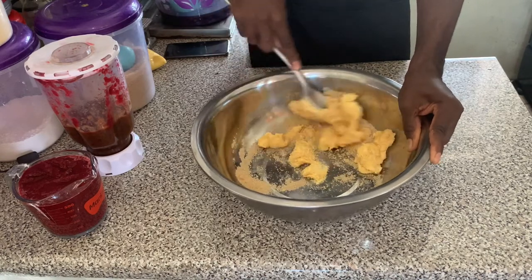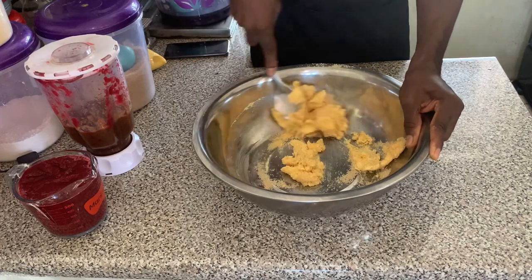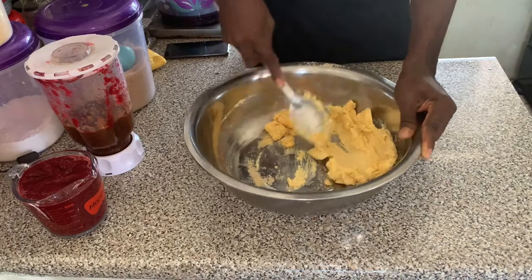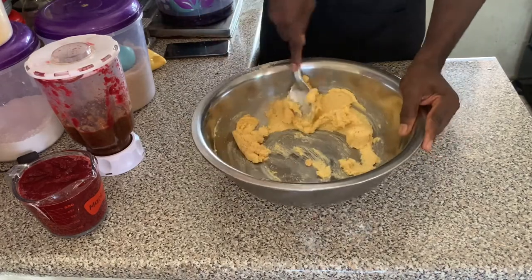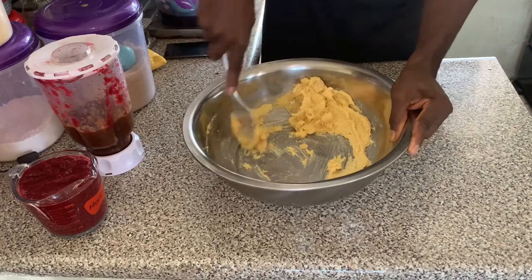You can go the traditional way and use your wooden spoon, as we are using here. Also, if you have an electric mixer you can go ahead and use that to mix the sugar and butter together. We're going to continue doing this until we have creamed the butter and sugar together.